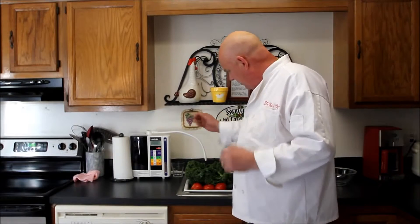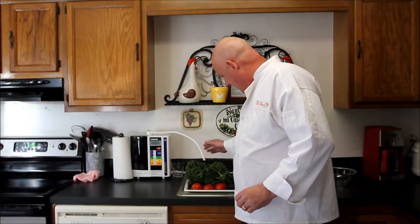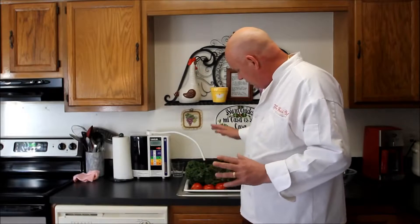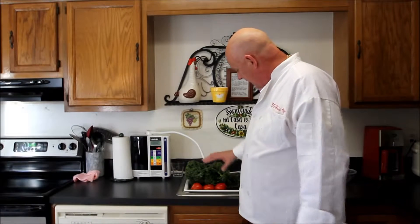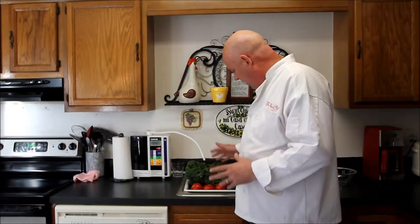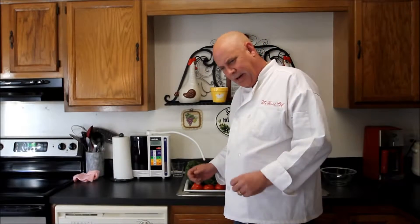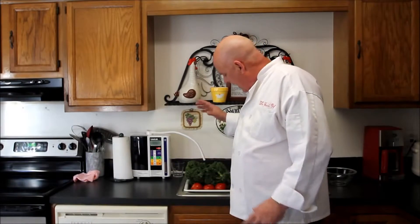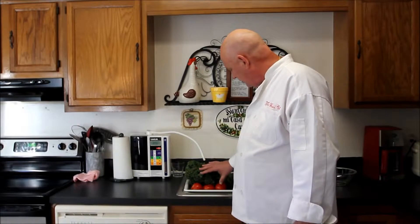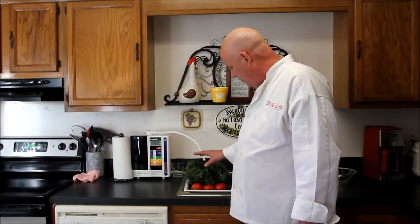A friend turned me on to this special water machine. I'm going to do an experiment here — first using filtered water to clean these vegetables and see what I can wash off. Then I'm going to use strong water at 11.5 pH, and I think that strong pH water is going to be able to take some of these pesticides and chemicals off. We're going to look at the two water samples after we wash these, starting with the fresh water.